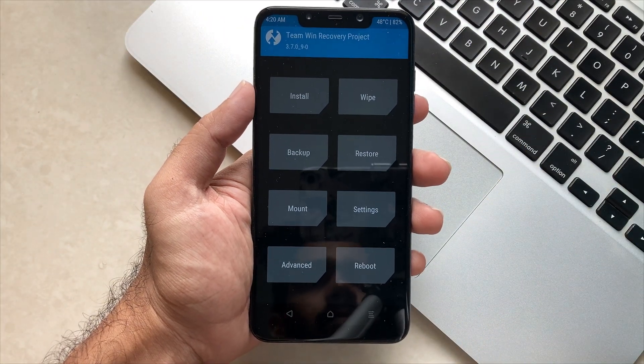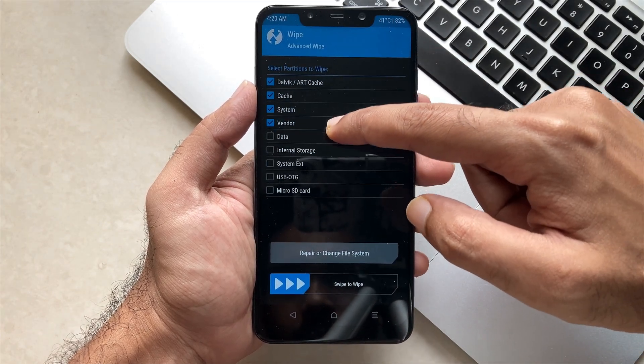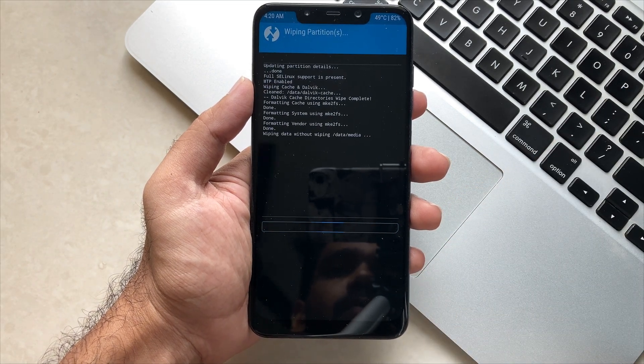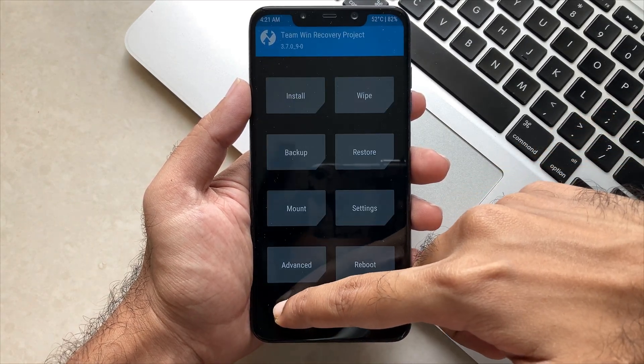Once you have booted into recovery, you will see that you have to wipe all the partitions such as Dalvik, Cache, System, Vendor, and System_ext. After that you just have to swipe to confirm the wipe process, then go back and click on Install.